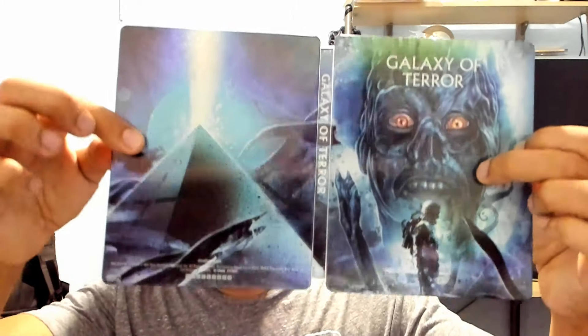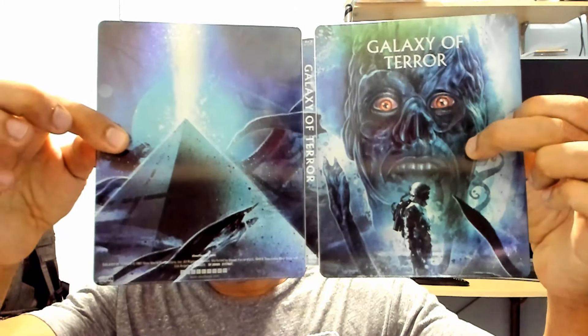Let me show you that Galaxy of Terror steelbook again — beautiful, beautiful. I'm going to check these out tonight and see how they look. If you like this unboxing, subscribe to my channel, follow me on Instagram, and give me a thumbs up. See you guys later!